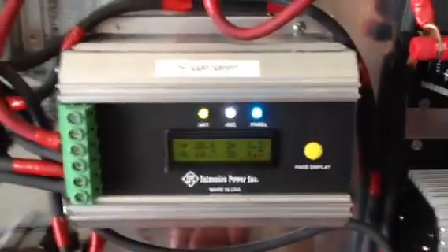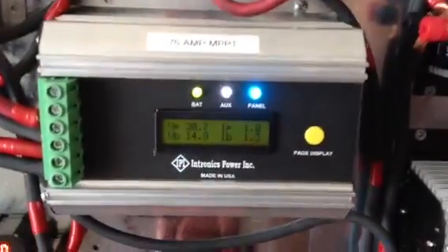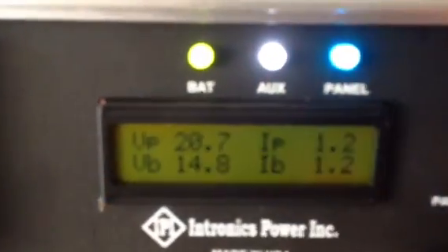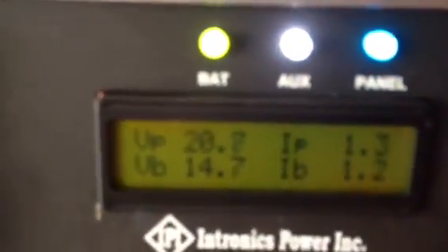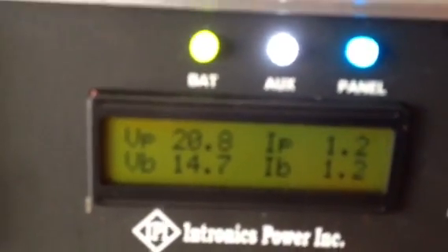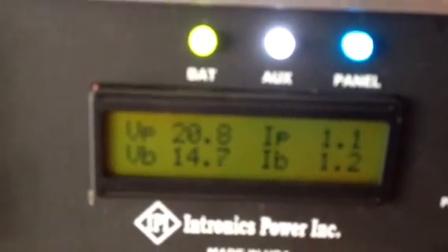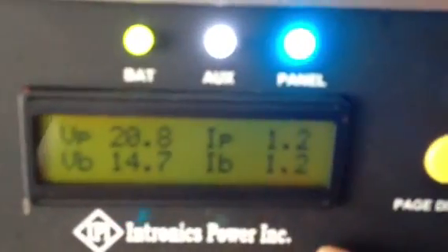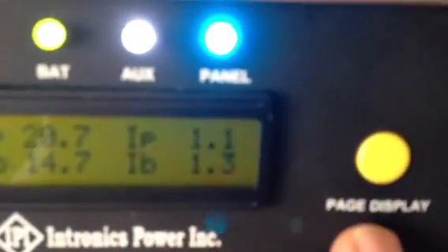This thing has all stainless steel hardware. The LCD — if you can see it — shows the voltage of the panels coming in and the voltage of the battery. Right now it's in absorption mode, running at about 14.7 volts. You also have your panel amps and battery amps on the display.